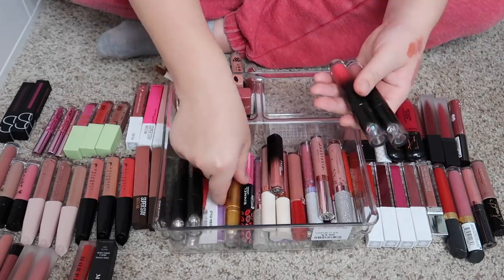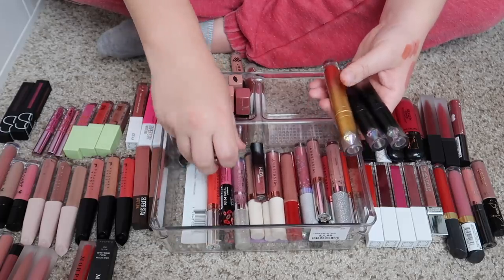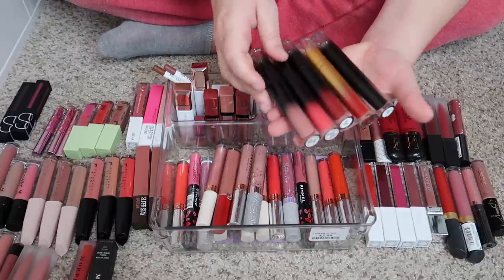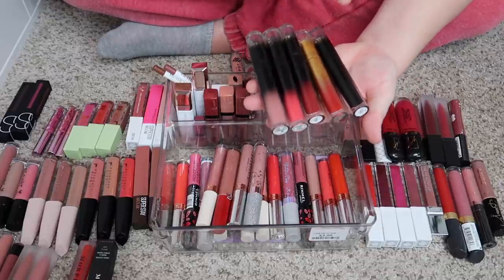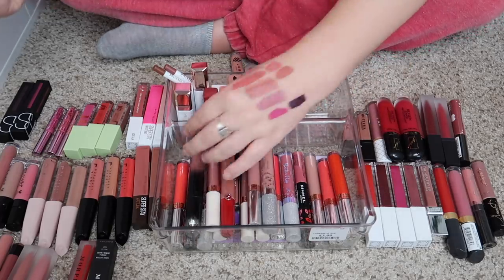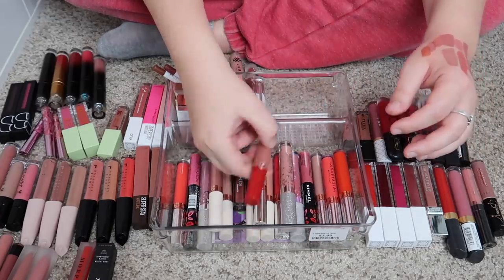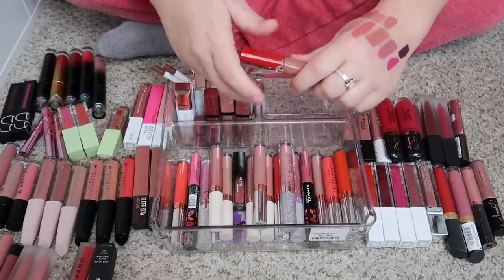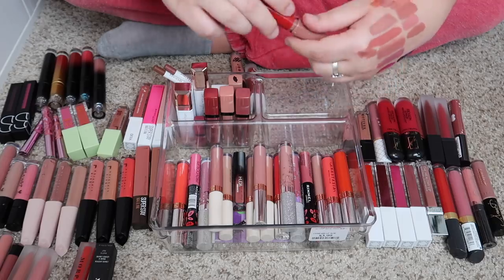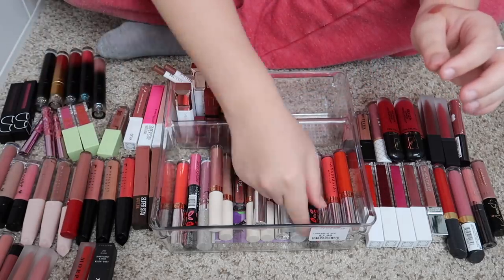I have a bunch of these Lunar Beauty liquid lips and I think I'm going to keep all of them — I love Lunar Beauty. We have a black, a couple reds, a pink, and a nude. I have my Girlane liquid lip — it's sort of a moussier kind of one. I'm going to keep that because I paid a lot of money for it.